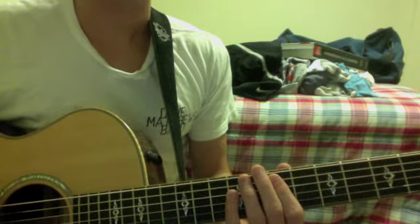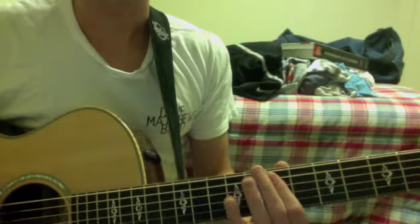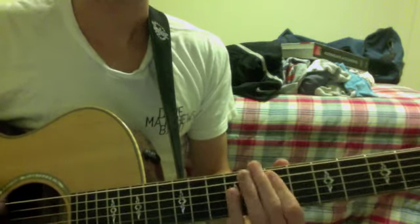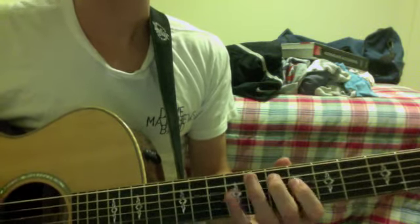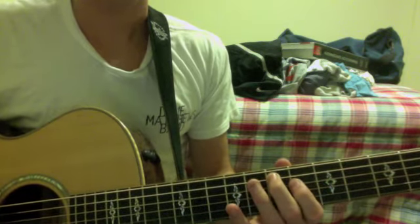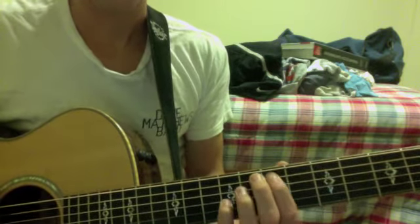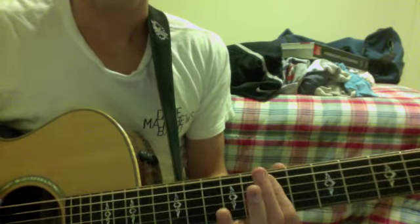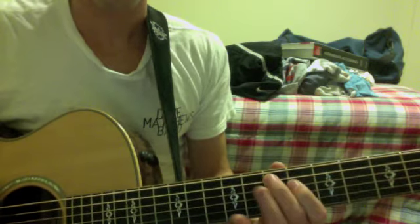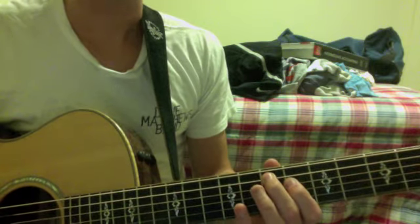If you listen closely, you can hear that same pattern going on at the beginning. So I'm going to try to play a little bit — let me get my fingers positioned so you can see that. That's kind of the verses.